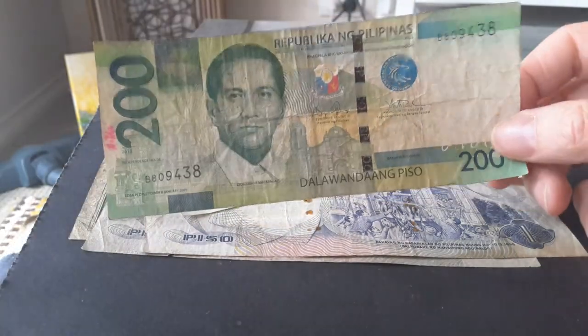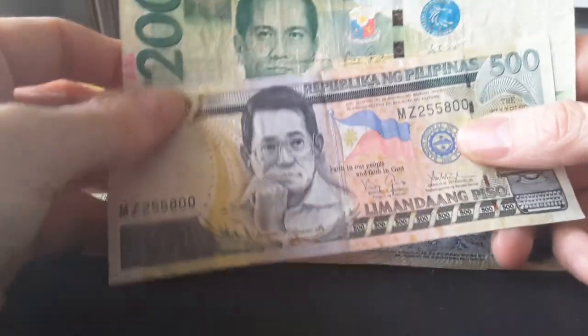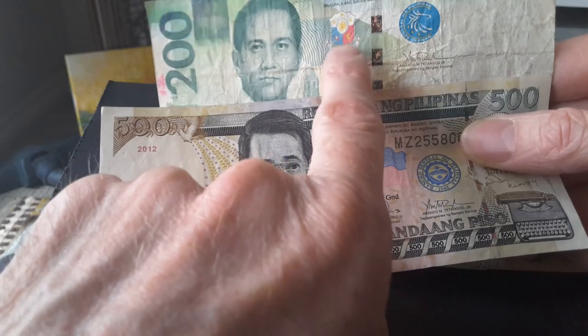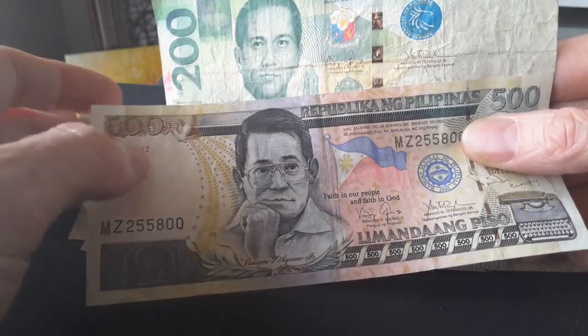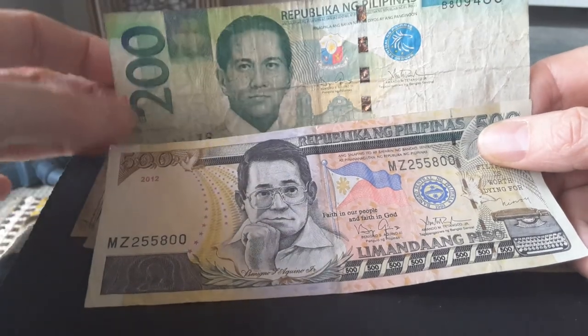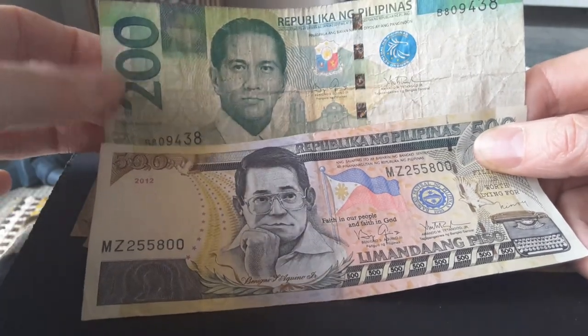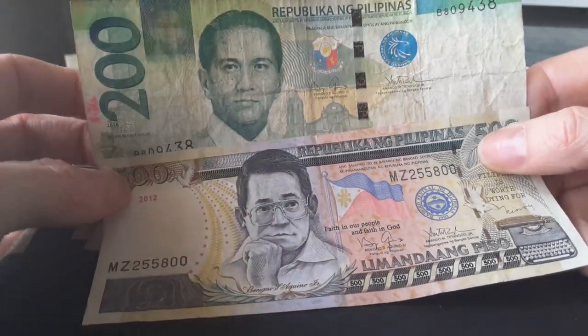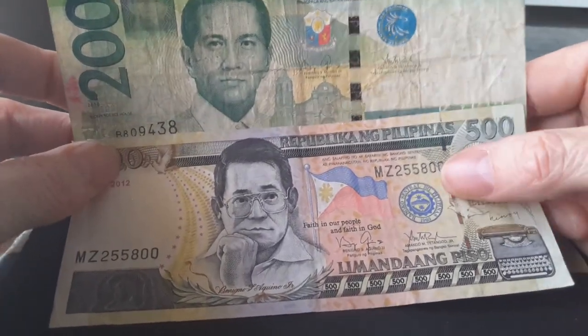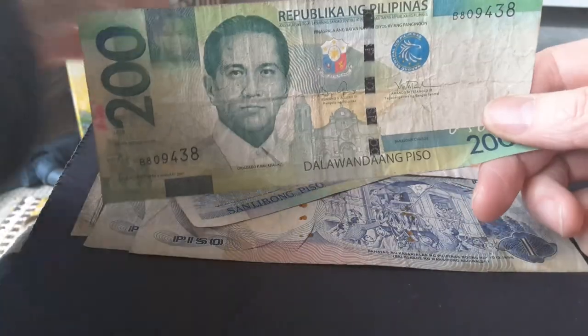All old banknotes have just the old Central Bank logo but no coat of arms. So if you don't see the coat of arms on a banknote, don't accept it because it's no longer legal tender. There's also a large numeral on all of them — that's basically how you tell old from new banknotes, so don't get confused.